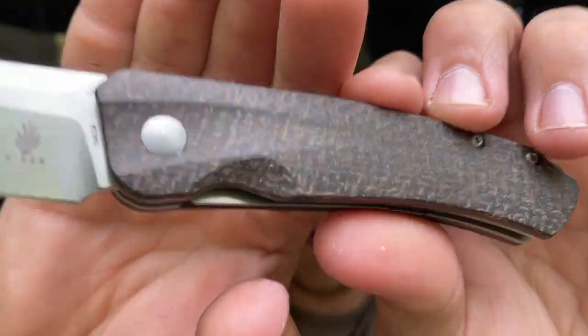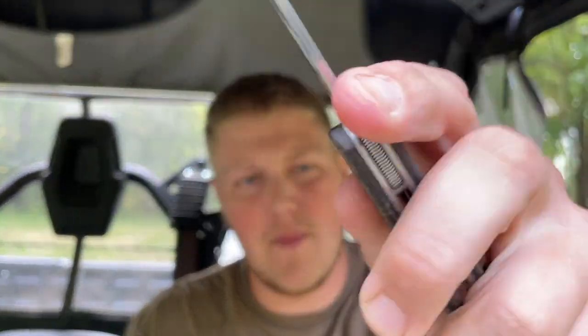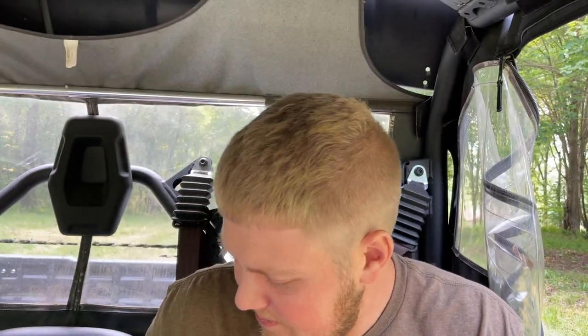You have nice lock bar access which is always appreciated. Once you get it down it flies out of there very well — the detent is super snappy and that drop is very, very smooth — but it's not the most intuitive front flipper. I don't love it right off the bat; it's kind of tearing up my thumb a little. Once it's open it's very comfortable. I really like the pocket clip. I'm not a huge fan of burlap micarta but I can definitely appreciate it — it's a nice change of pace. I'll have to spend a little bit of time with this and maybe learn how to flip it a little better.